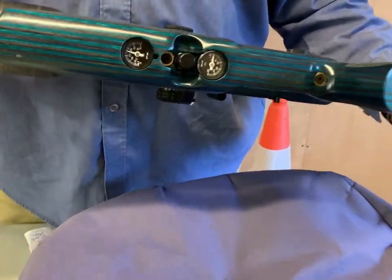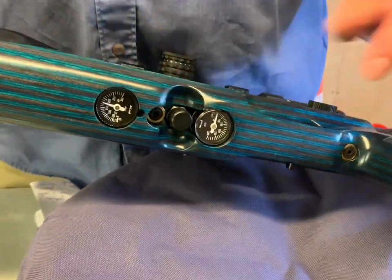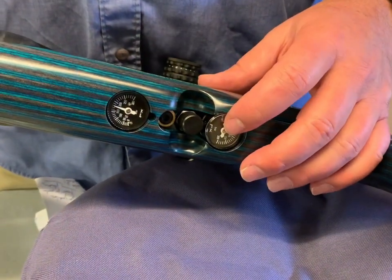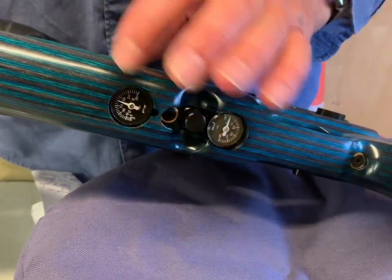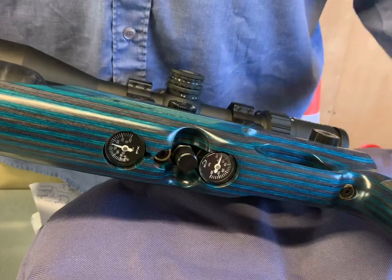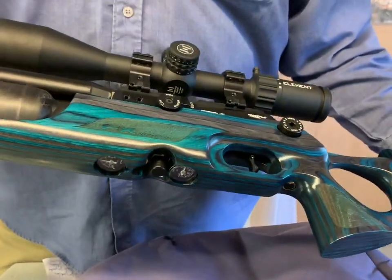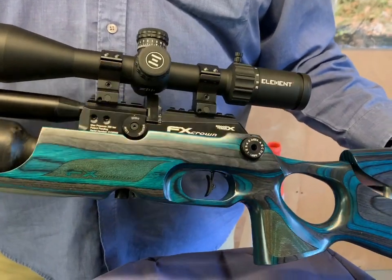Look underneath the action and you'll see there are twin gauges — one for the regulator pressure and one for the main residual pressure in your main body bottle. Again, it means you can keep a full check on what's going on, all added technical detail for those who are that way inclined.